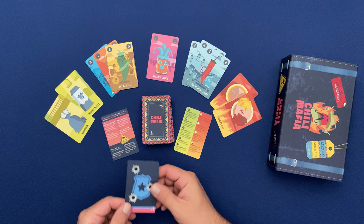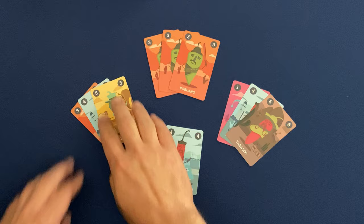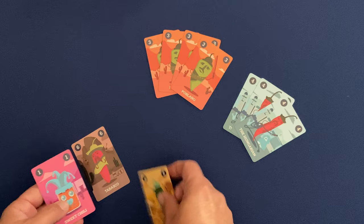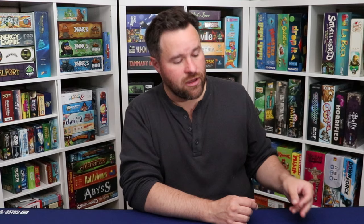Now let's get back to the dawn raid card. The dawn raid card goes towards the bottom of the deck, and when it comes out it initiates a pause in the game where every player can take the cards they have down on the table and the cards they have in their hand and reorganize them however they want. Ideally this involves forming as many brotherhood gangs as you can, since brotherhood gangs score double the points that are on their cards.